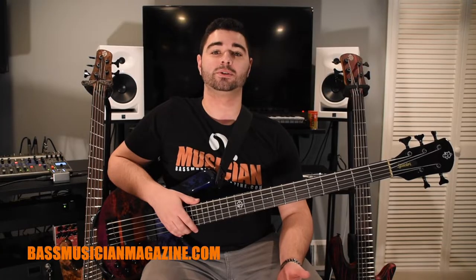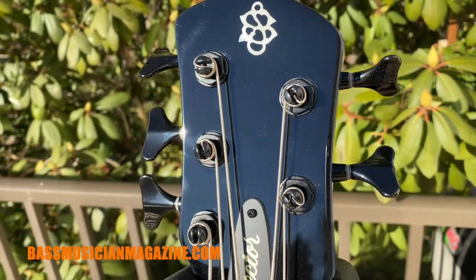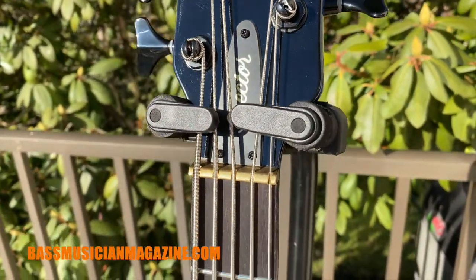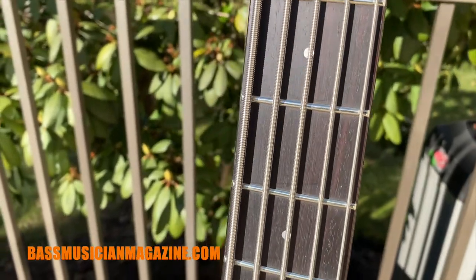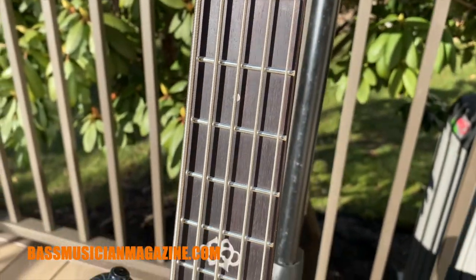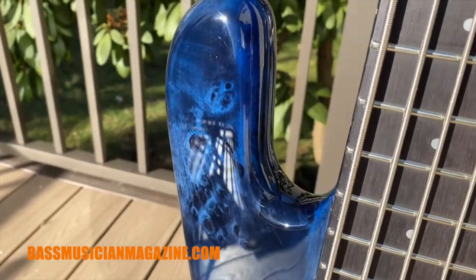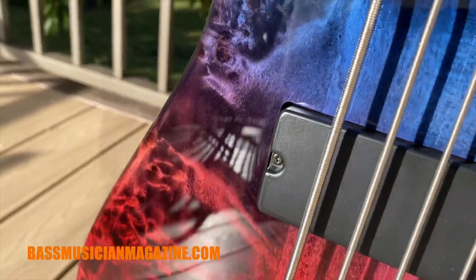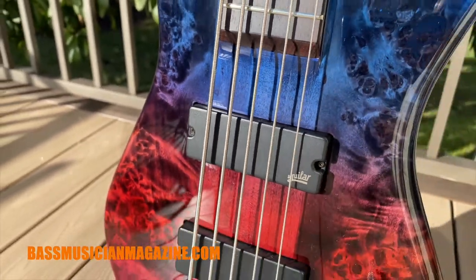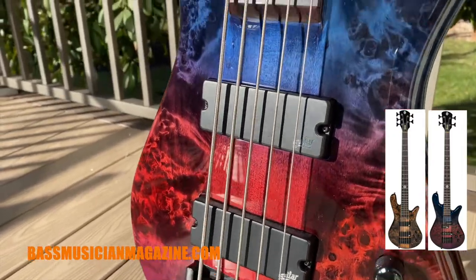The NS Ethos 5 features a maple neck-through body with a rosewood fingerboard and a beautiful poplar burl top. Electronics-wise, this bass has two Aguilar humbuckers with an Aguilar preamp. The NS Ethos bass pictured here is in the interstellar gloss finish. It is also available in super faded black gloss and in both 4 and 5 string.